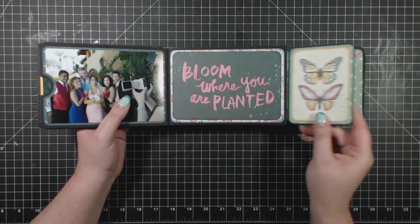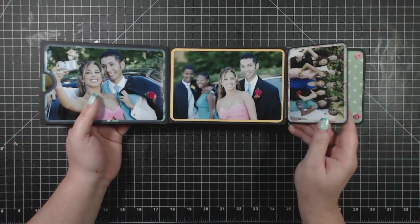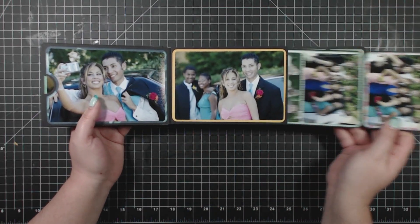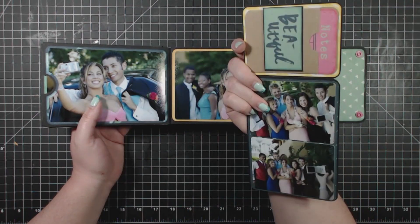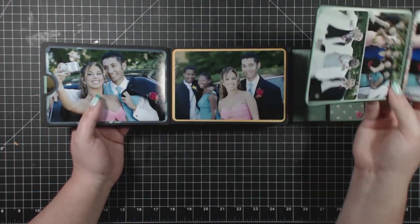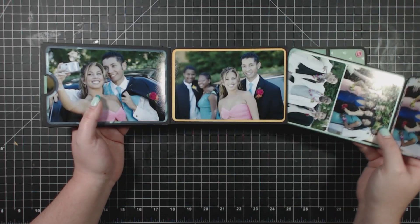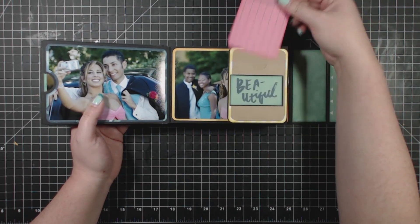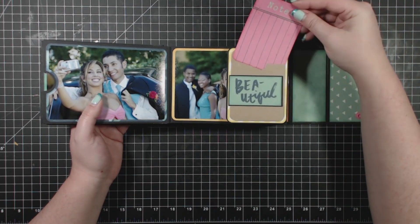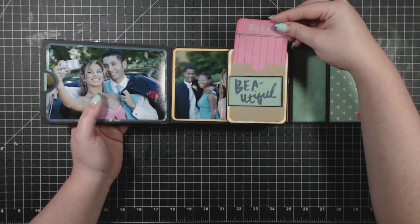There's plenty of room in this project to showcase your special photos. You can see how I've added the three by four photos to the cards as well. Something else that comes in the kit are these cute little paper bags — you can stick your three by four cards into them for your journaling. So it's a lot of fun.